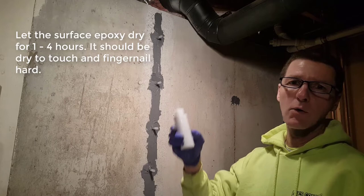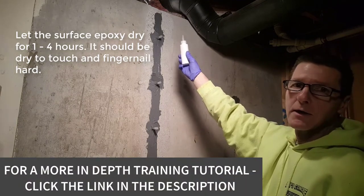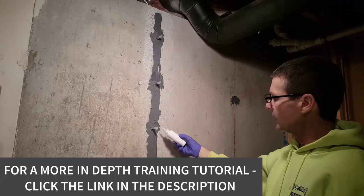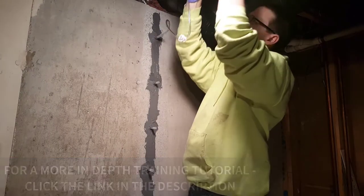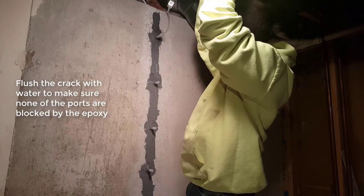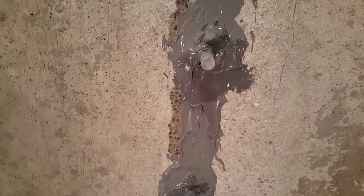Alright, so we're getting ready to do our water test. I'm going to squirt some water into that top tab. The water should go into the tab, down the crack, and come out of each one of these other tabs. I'm going to use my hose to help me out here. See that water dripping out of that tab.